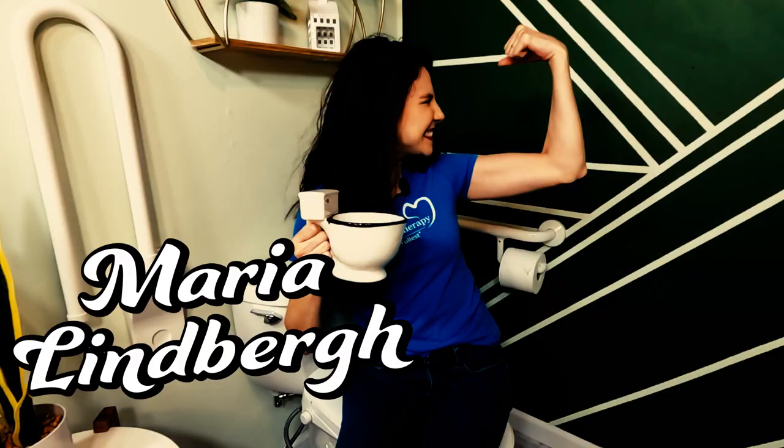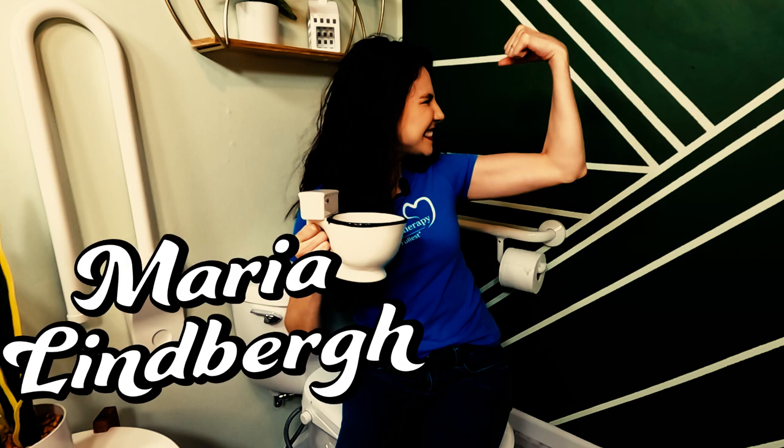Welcome to Toilet Talk, the show that loves pretty potties and hates ugly medical equipment. My name is Maria Lindbergh, and I'm an occupational therapist. I've helped so many people make the best changes to their bathroom to live at home for a lifetime.